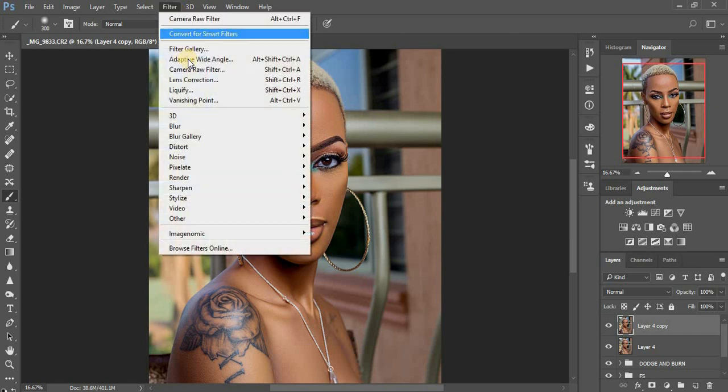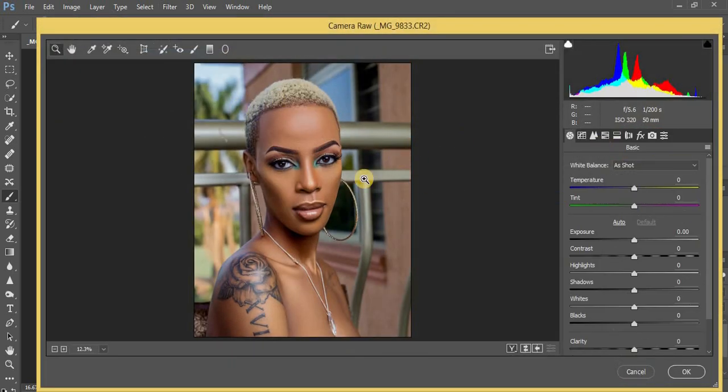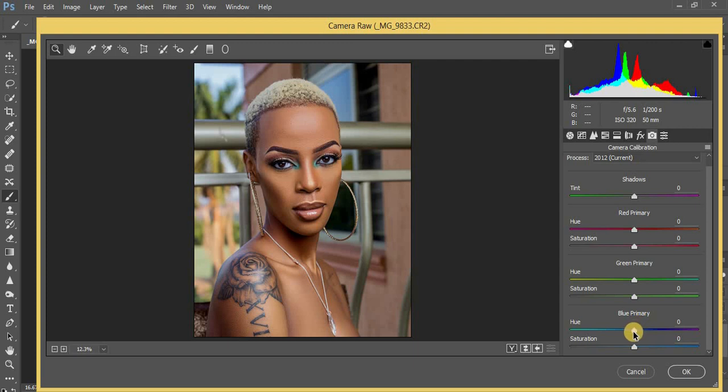I prefer to first come to my Camera Raw Filter. I come to Camera Calibration and play around with these sliders. Usually I prefer pulling down my blue primaries to around negative seven, then I come to my green primaries — you can just play around with these sliders.